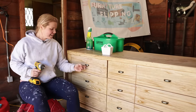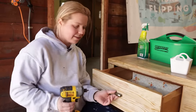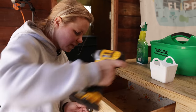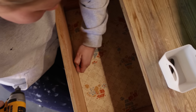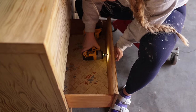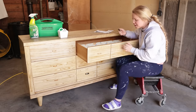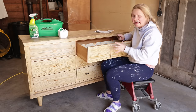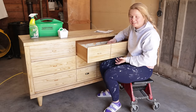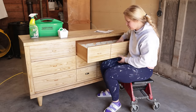First things first, I'm going to go ahead and remove the hardware so that we can make sure to clean underneath it. I'm going to save it in this little container so that I can reuse it at the end. This dresser is a little bit deceiving — it looks like a nine drawer dresser, but it's actually a six drawer dresser, but luckily it has the same storage that a nine drawer dresser might have.